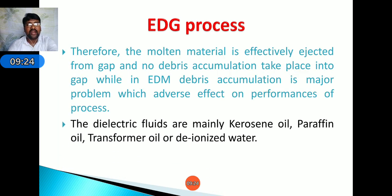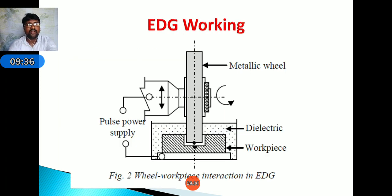The dielectric fluids mainly used are kerosene oil, paraffin oil, transformer oil, or deionized water. Looking at the diagram: a pulse power supply is used where the negative terminal is given to the tool and the positive terminal is given to the workpiece. The workpiece is held in a fixture inside a dielectric fluid tank. The metallic grinding wheel is placed on a horizontal axis and rotates in an anti-clockwise direction, allowing it to grind the required area of the workpiece.